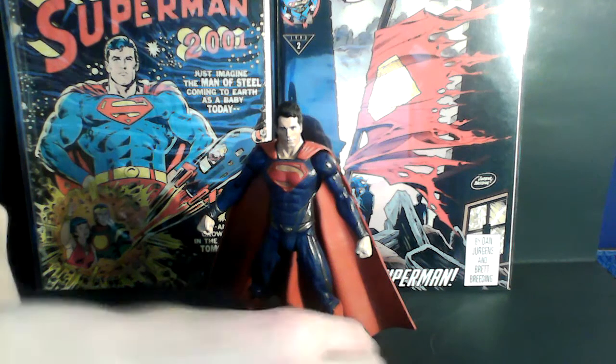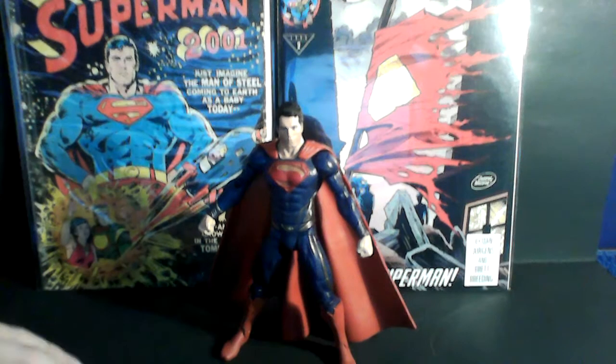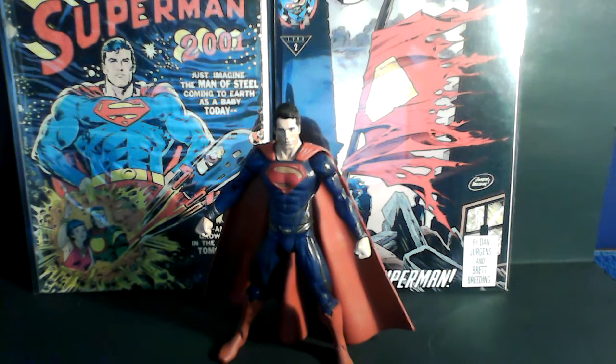Hey, what's up guys? This is Spidey here. Today I got an action figure review. I'm going to be reviewing the Man of Steel Hidden Master Superman.